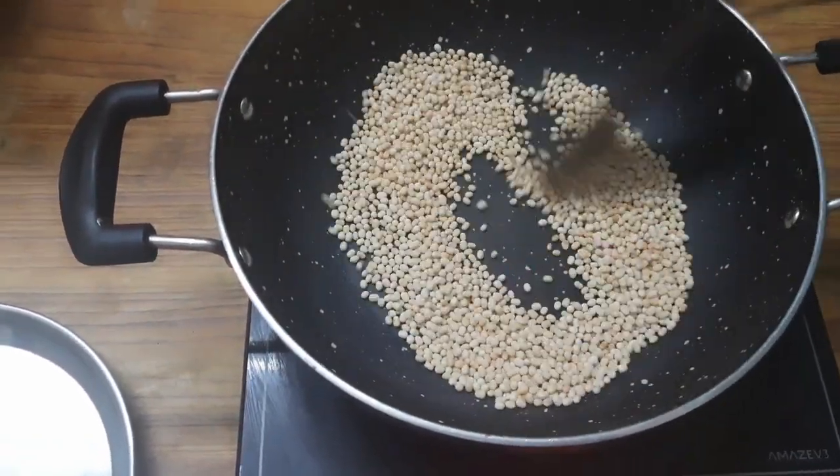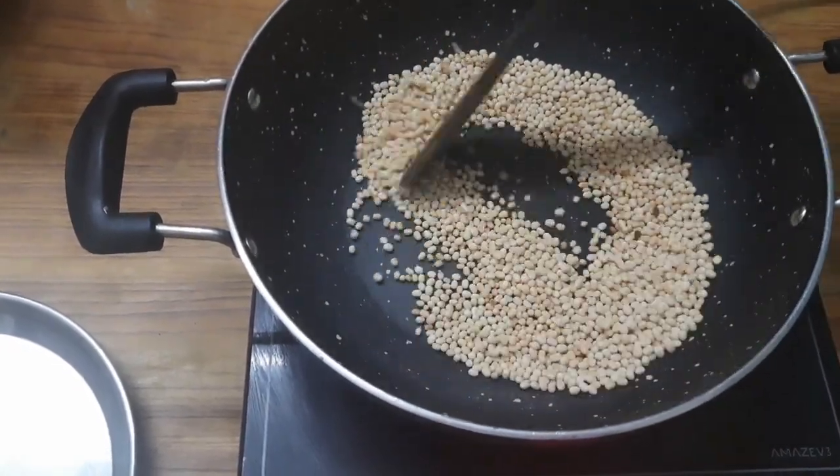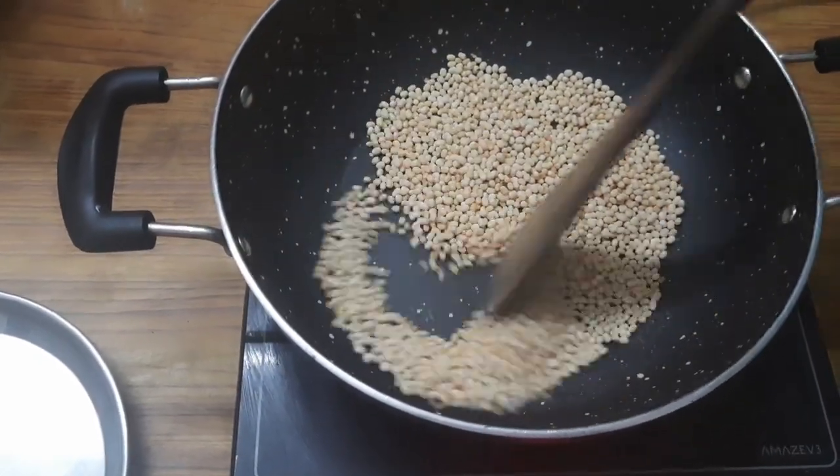It is a golden brown. It is good for the kumayam. It is a good aroma.